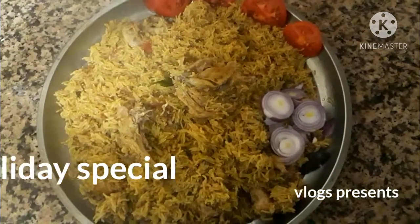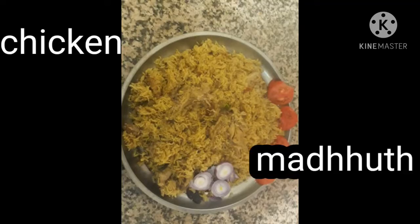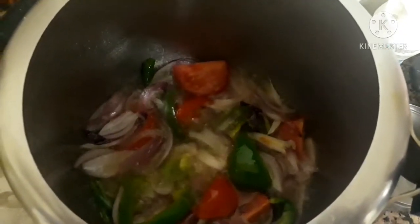Hello friends, welcome to Holiday Special Vlogs. Today I have come with an Arabic recipe — Chicken Madhuth. It is popular in Middle East countries. This is an easy cooker recipe; you can make it in a cooker.